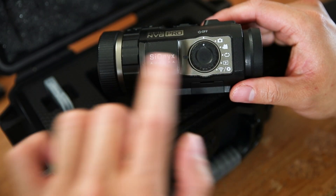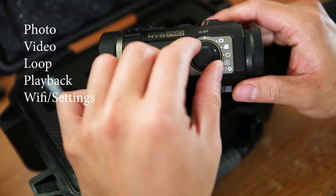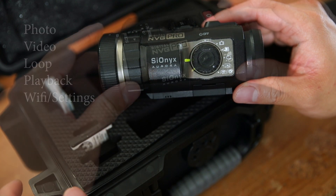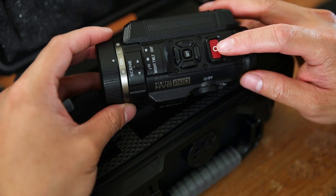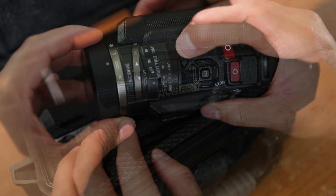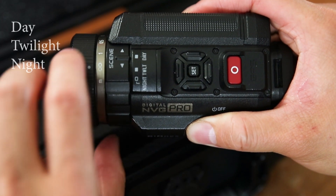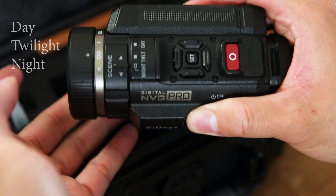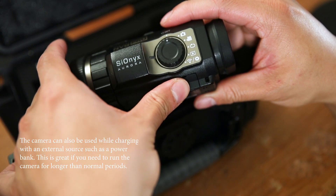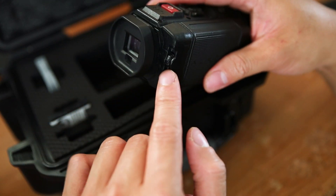Over here we have the mode dial. The dial turns the camera on and off and also sets the camera mode. We have photo, video, loop, playback, and Wi-Fi and settings. On the top of the camera we have the record or take a photo button. Above it we have directional buttons for navigating and accessing advanced settings like zooming in or adjusting the exposure. We have a manual focusing ring at the end and right below it we have the scene ring — you can toggle between day, twilight, and night. Down here we have the charging port with a standard micro USB. On the bottom of the camera we have a standard quarter-inch thread and a diopter adjustment button on the side of the electronic viewfinder.